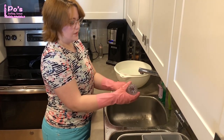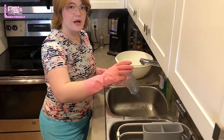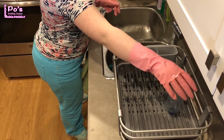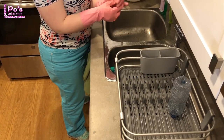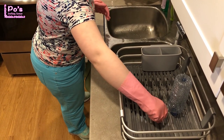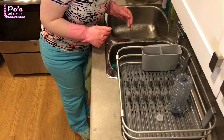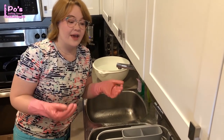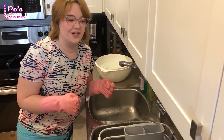So now I'm going to put this upside down in my drying rack here. And I'm going to do the same with my cap there. We're just going to let those sit there for a few minutes until they dry, and I'll come back and grab them and we'll get on to the actual craft.